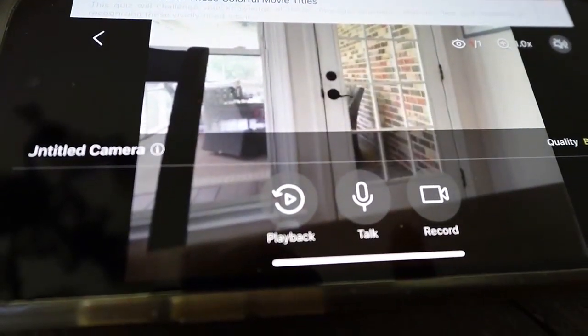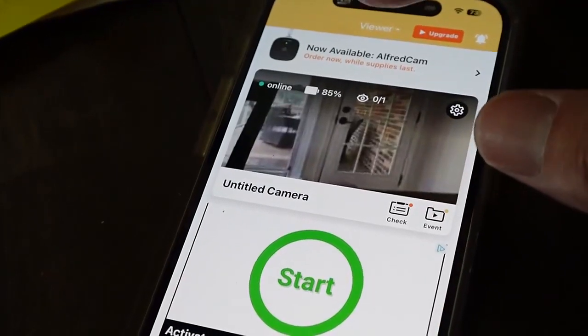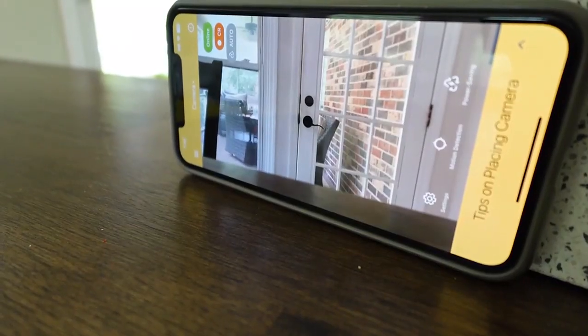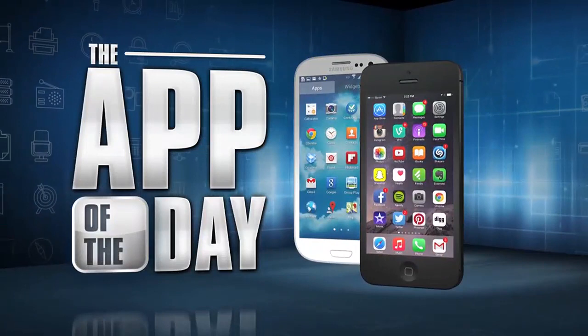Alfred is a free app, but a premium version removes ads and allows recordings. And if you've got an old phone just gathering dust, this is a great way to find a second life as a security camera. I'm Jamie Tucker and Alfred is the app of the day.